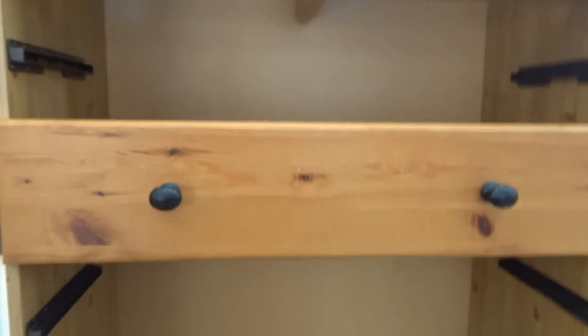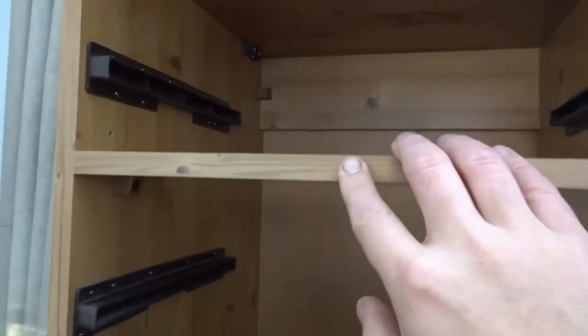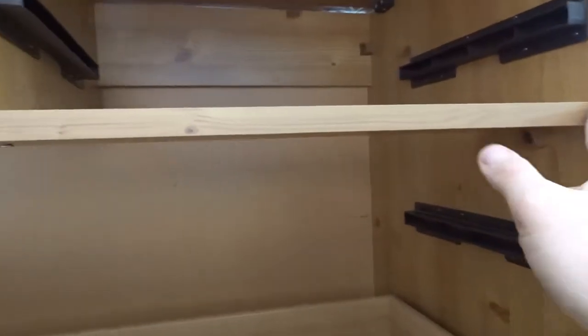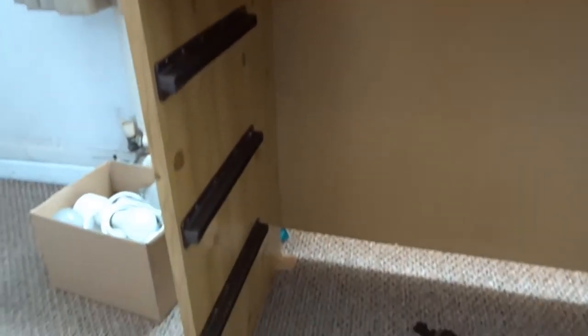I found that out by measuring across the top, where you've got a support connected to the sides. If you measure that, it gives you the width the side pieces should be the whole way down — so this width at the top should correspond with this width further down.